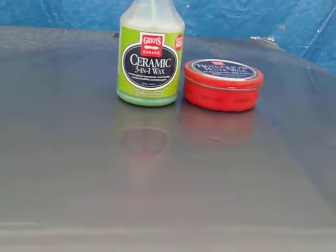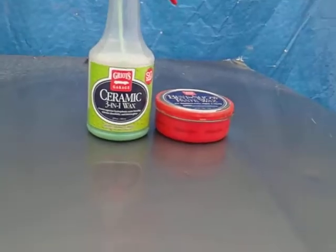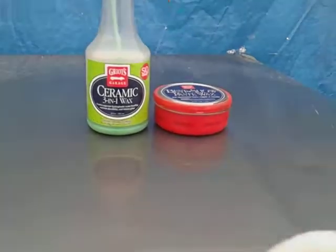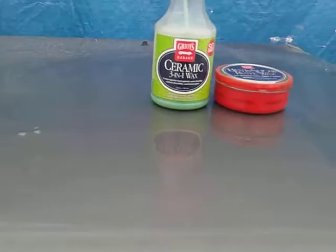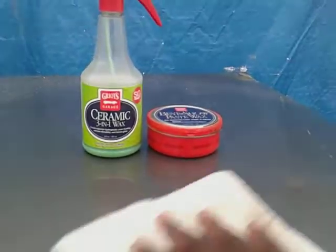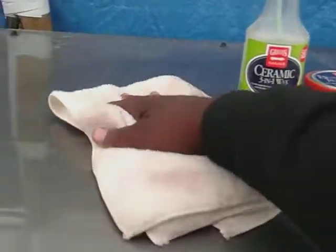All these coatings and stuff that people really don't know how to apply — it's really not needed. If you're a car enthusiast and you stay on top of your car game, basic products are all you really need for protection on your vehicle. I wipe this in, flip the towel over, and just finish wiping this in on the panel.